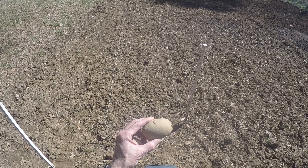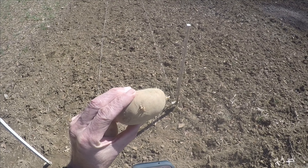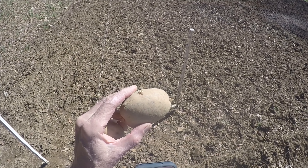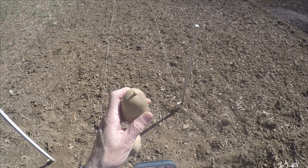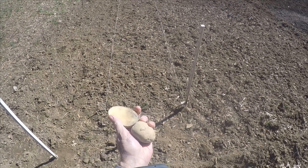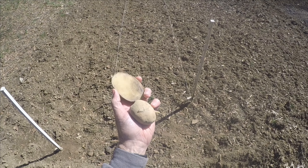They grow not on the ground but underground. If you look at this potato you'll see little nodules right here on the end — that's called the eye of the potato, and that is where the potatoes will grow, that is where roots will come out. Here is an example of two potatoes that we're going to plant.